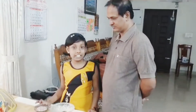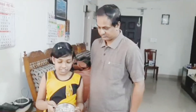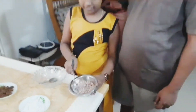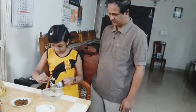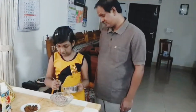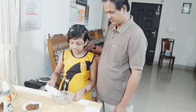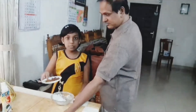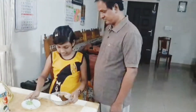Add water to the rice flakes and wash it properly. After washing, the red rice flakes will be like this. Take one cup of washed rice flakes. I have taken one tablespoon of grated coconut and one tablespoon of jaggery, and mix it well.